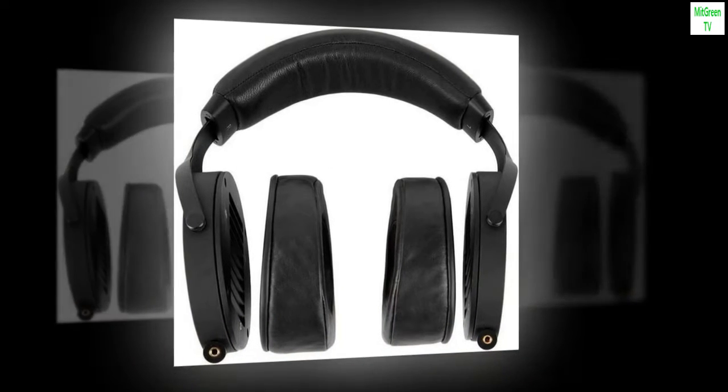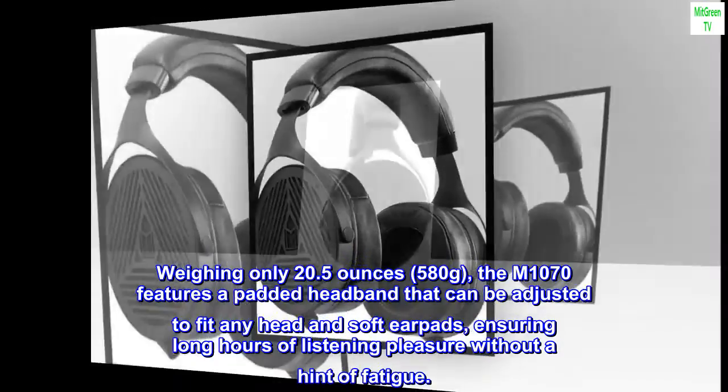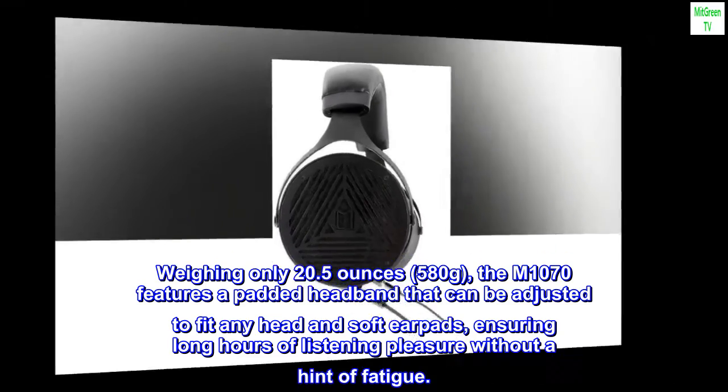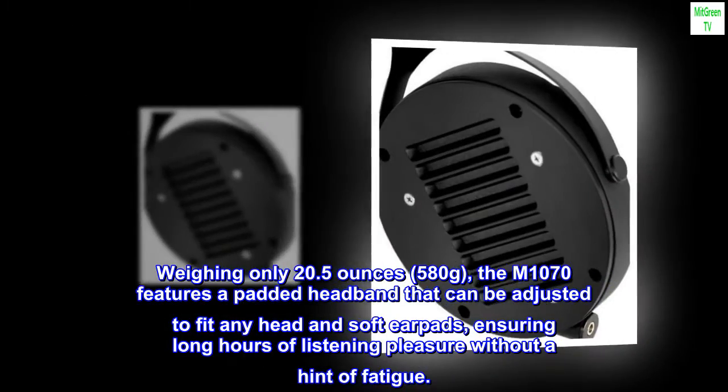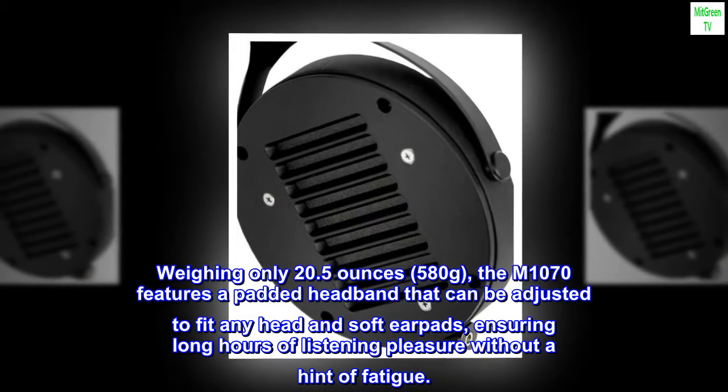Maximum comfort. Lightweight, padded headband, plush ear pads. Weighing only 20.5 ounces (580 grams), the M1070 features a padded headband that can be adjusted to fit any head and soft ear pads, ensuring long hours of listening pleasure without a hint of fatigue.